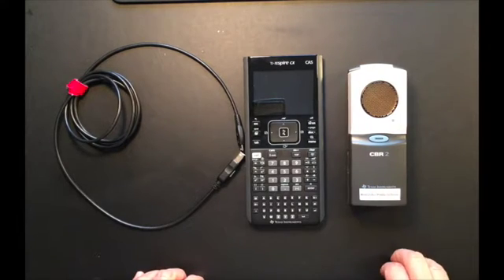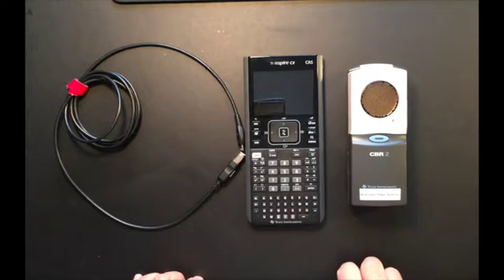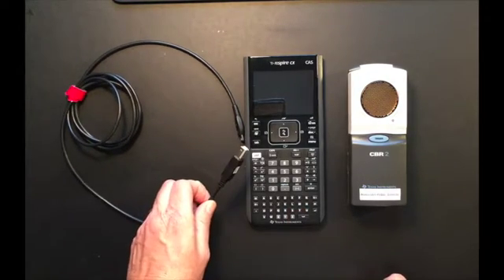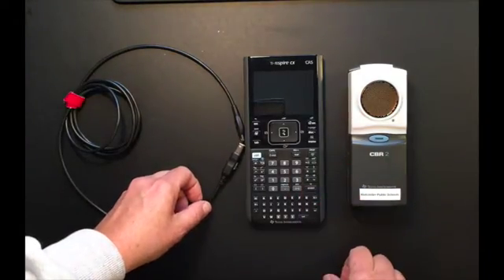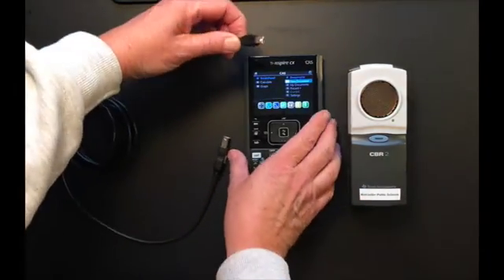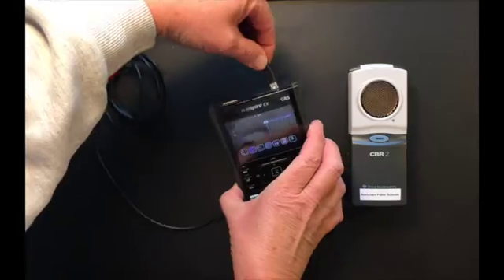We're now going to connect the CBR2 to the TI-Nspire calculator using the cable provided. First, power on the calculator and then take the mini USB and plug it into the calculator.